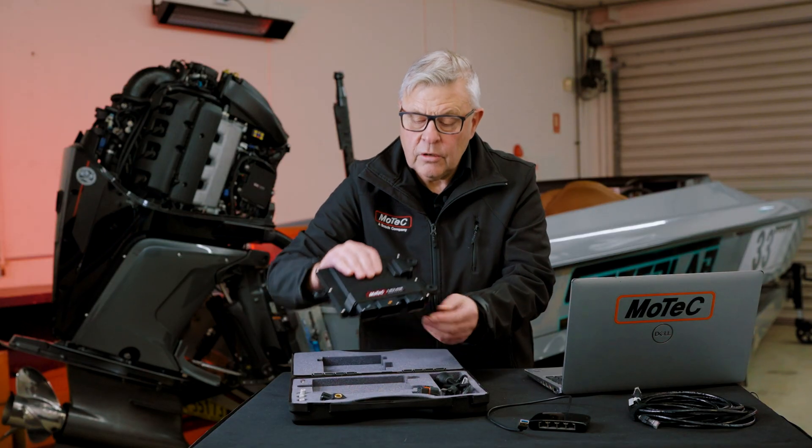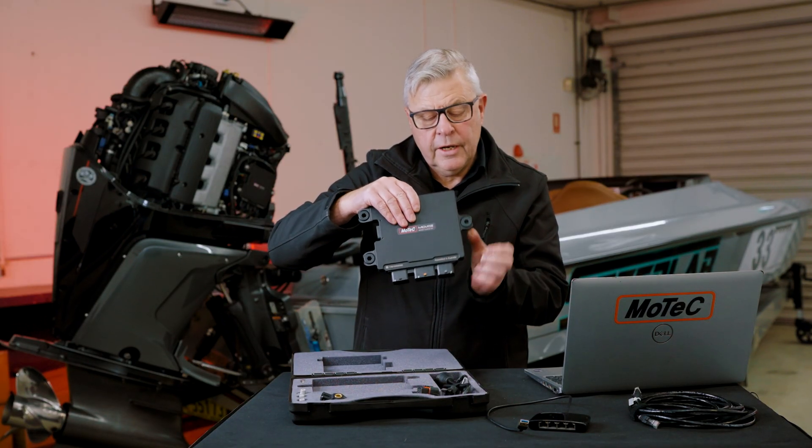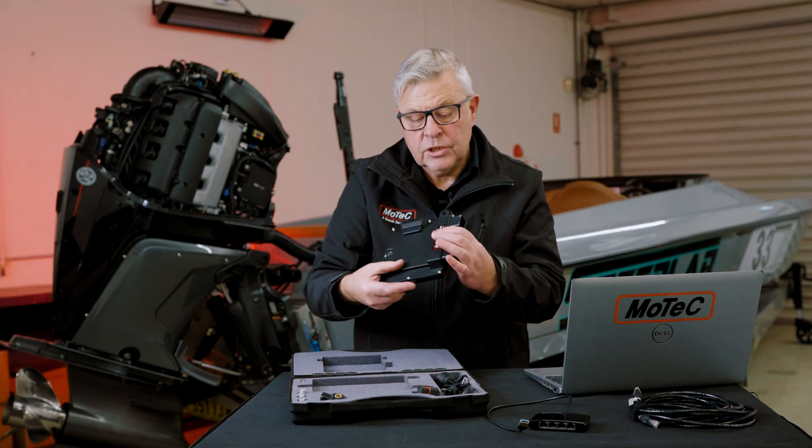On the supercharged models, the ECU actually goes around backwards and the mounts go in from the rear. On naturally aspirated models, behind the inlet manifold, the mounts come in this way and it just bolts on.